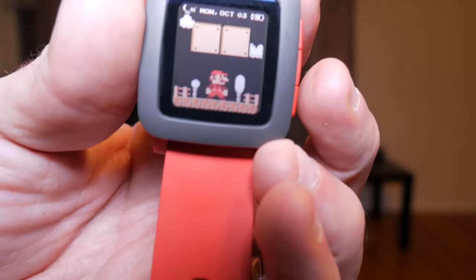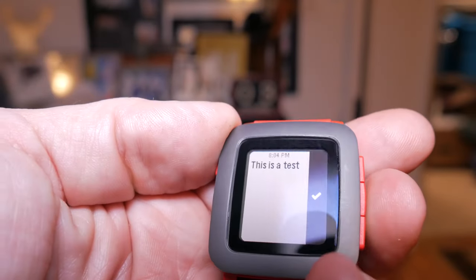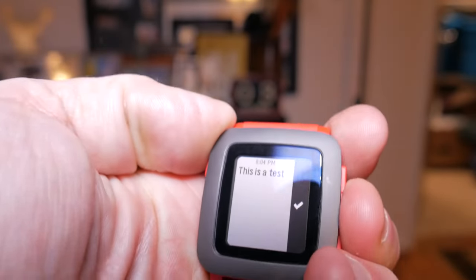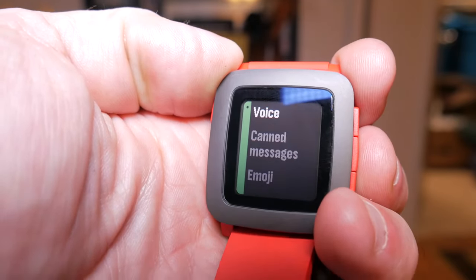Overall the watch feels snappy and when you pair it to an Android phone it gives you instant notifications. The functionality is always going to be limited on an iPhone due to Apple's own doing — they like to reserve the ability to respond to notifications to its own Apple Watch. The Pebble is overall thinner and lighter than any smartwatch I've used; you literally do not even feel it on your wrist.